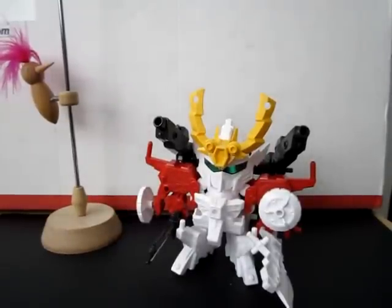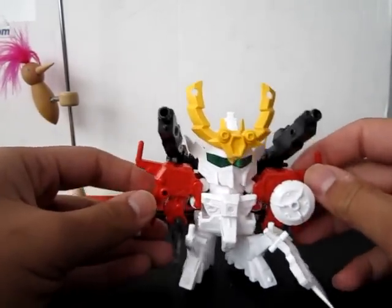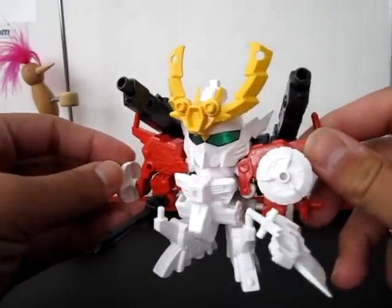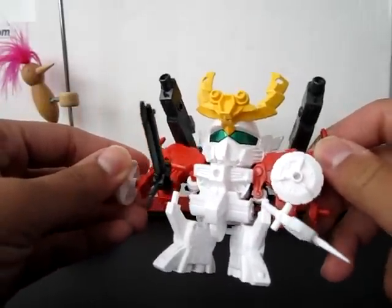Hello everyone, this is Meats and this is my review for the Super Deformed number 277 Yonen Gunshi Ikazuki Maru, which does resemble the Deep Striker. I'll be doing my reviews a bit differently — I want to show you the unpainted version first, and then I'll paint it and show the review afterwards.